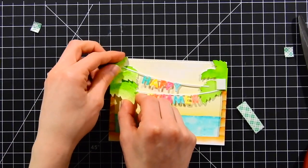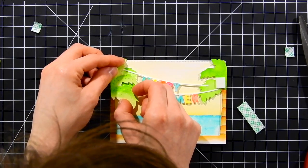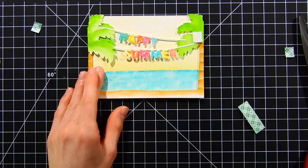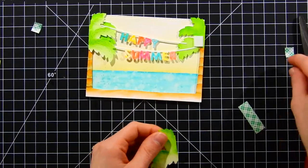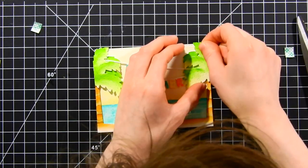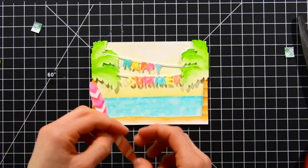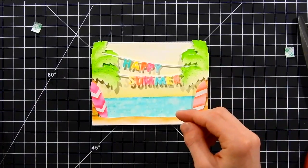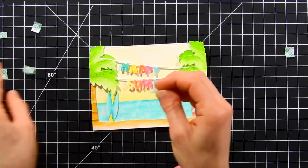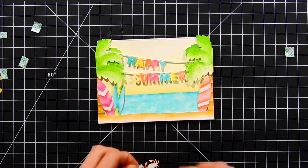I wanted the card to have a layered look, so I'm offsetting the second set of palm trees slightly from the original layer — though you could adhere them right on top to have three palm tree leaves instead of six. After applying those down, I'm adding the surfboards, popping them up with foam tape and tucking them underneath the ground. I also added the little crab, layering him up with foam tape for realistic dimension.